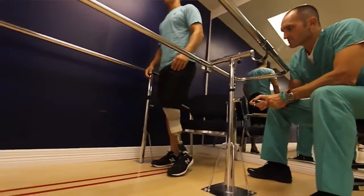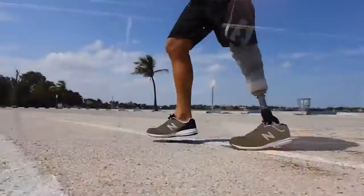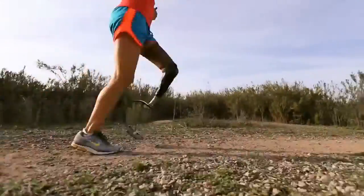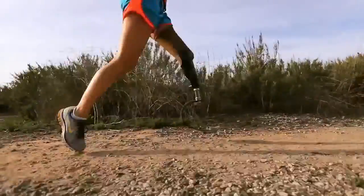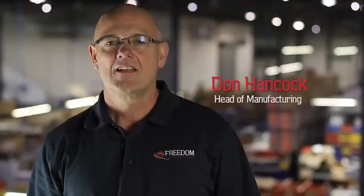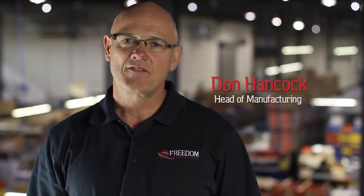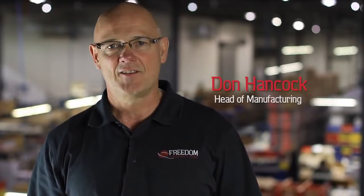Our goal is always to develop the highest functioning solutions that allow the prosthetists to achieve the clinical outcomes they desire while enabling amputees to reach their full potential. Our carbon fiber foot products are recognized as innovative solutions that are not only lightweight and durable, but offer the very best in energy storage and return. Part of the science of creating a truly outstanding carbon fiber foot is the manufacturing process. Let's see how it's done.